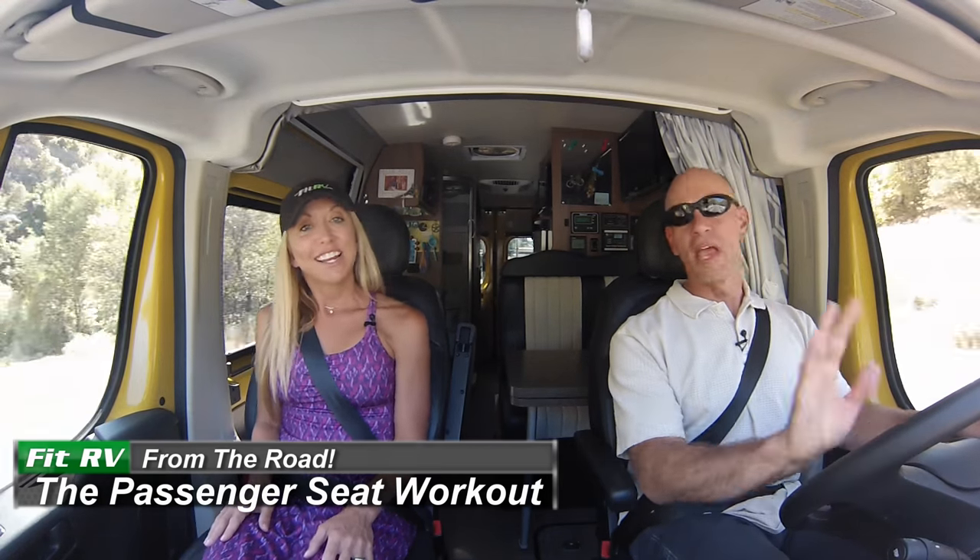Hey everybody, it's Stephanie and James, hello from the road! We can't believe we've never shared this workout plan before. You've heard us say you should drive two hours and then stop — that's for long road trips. There's a reason for that: sitting is really hard on your body and we need to keep our circulation up and keep moving.